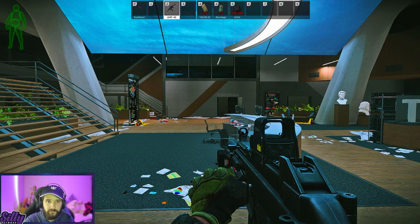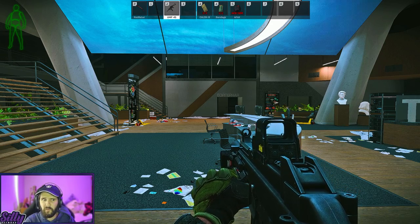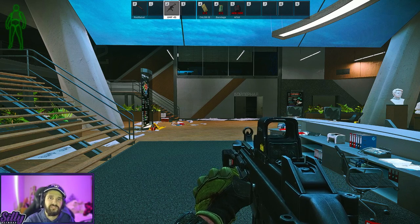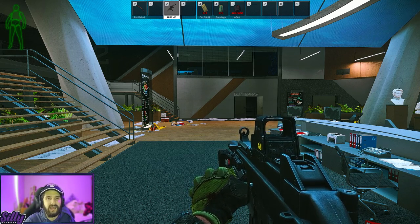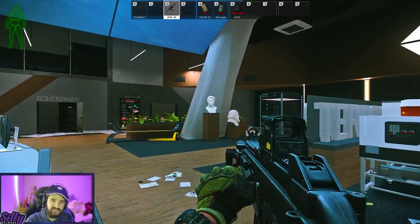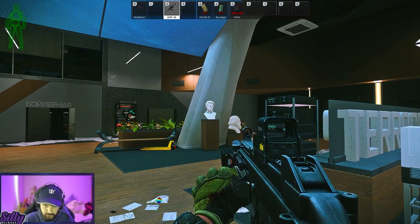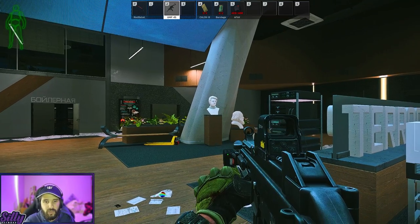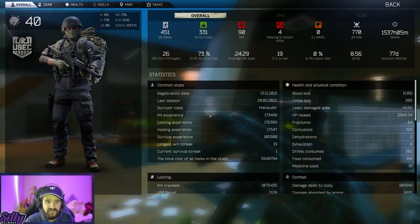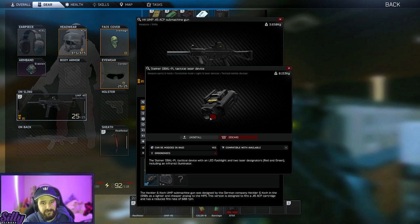I noticed that when using this UMP 45 with this outfit on, specifically the gloves, my hip fire was a lot more accurate. And as soon as I realized what I was doing subconsciously to make that happen, everything changed. So I'm in labs just as an example here — these statues are probably a great idea for this. Let me turn on my tactical device. Because if you don't know, when you have a tactical device in Tarkov, whether it be a laser or something with an IR flashlight — in this case I'm using the D-Ball — to increase my hip fire accuracy, because tactical devices in Tarkov actually increase your hip fire accuracy significantly.